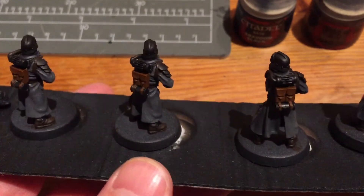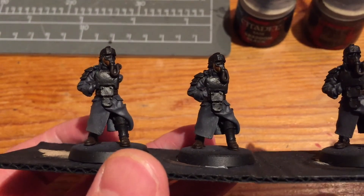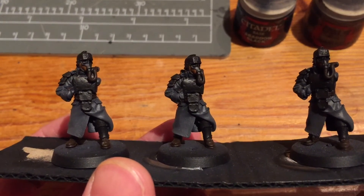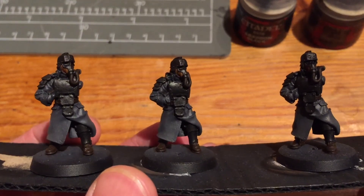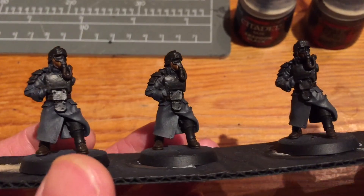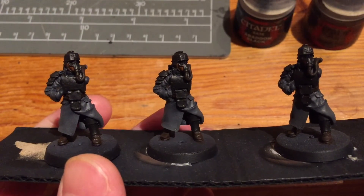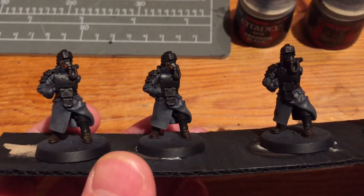I've still got all the detailing to do - a gold color applied to buttons and buckles, then highlighting the metal with more Lead Belcher. I've also got washes to do. I'm not sure of the exact order, but I'll probably put the washes down first and then do the slight highlights and detail colors. I'll keep you posted.